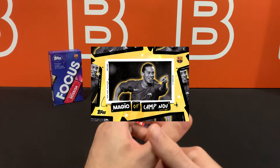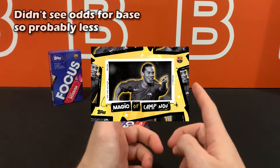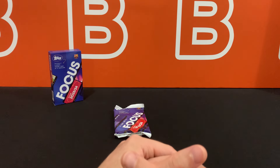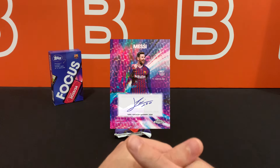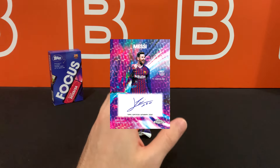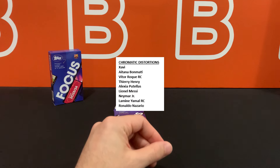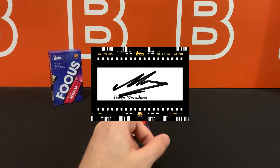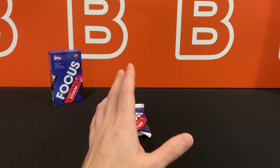The magic of Camp Nou inserts fall just over one in every eight cases, and those come in variations of out of 15 purple, 5 red, and the full fracture one-of-ones. Upping the rarity, you have dual autos falling one in every 20 cases. Then there are the Topps Chrome super fracture one-of-one autographs that most people are chasing — those are a wild 1 in 112 cases. And the product hit is the two cutaway autographs from Diego Maradona and Johan Cruyff, which are 1 in 500 cases. That tells you all you need to know about the print run.